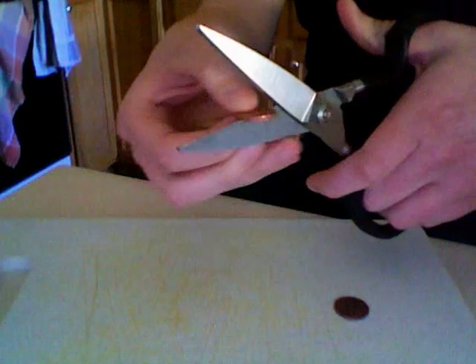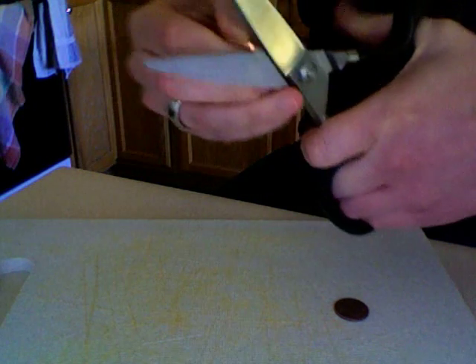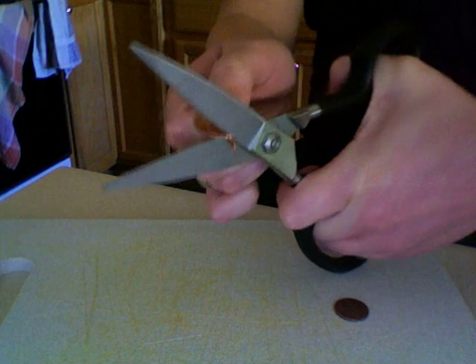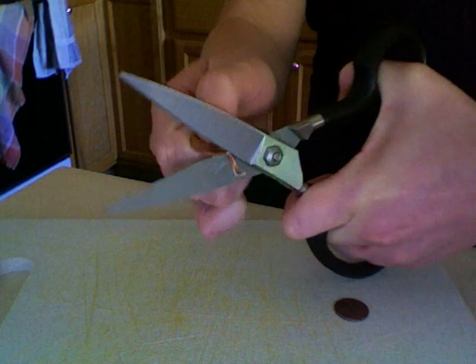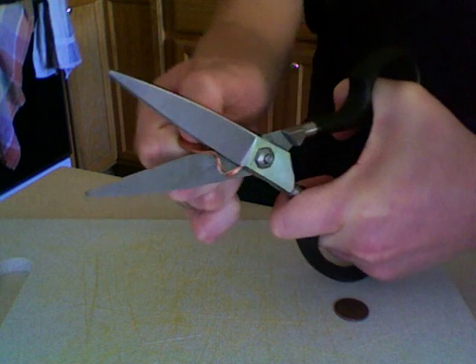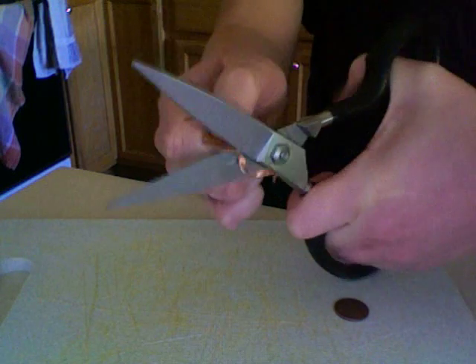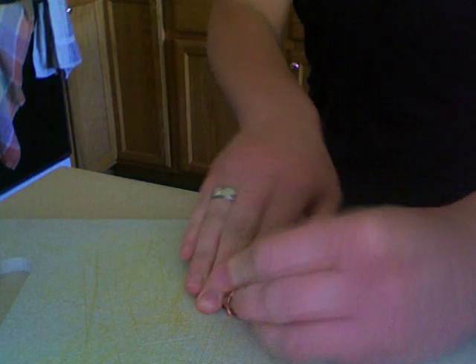So, pennies. First penny. It's a tough penny. There's the corkscrew. Now all you need is a bottle of wine.